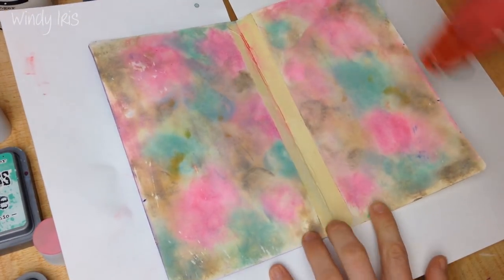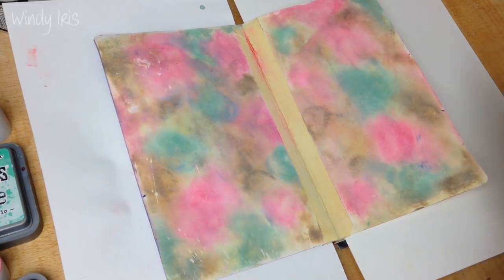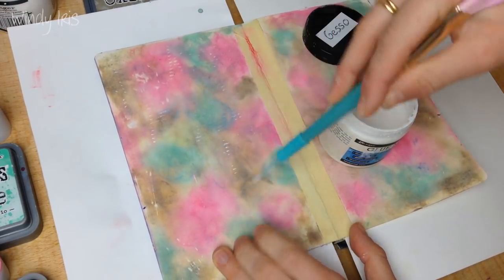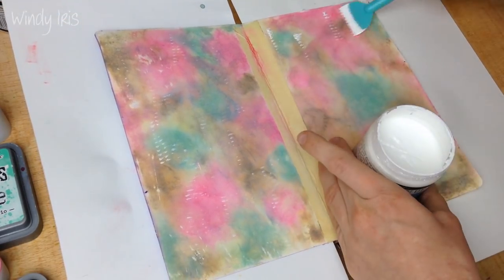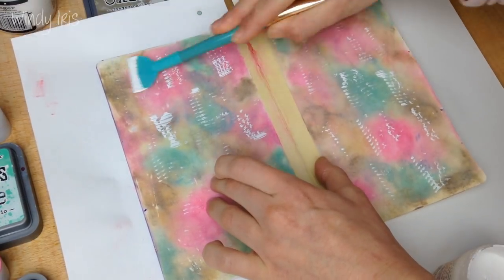I'm just drying everything with my heat gun and you can see the colors are shifting and changing — they've toned down a little bit. Distress oxide inks have very special properties: when you spritz them with water or get them wet they oxidize and the colors can shift, giving you some very interesting effects.